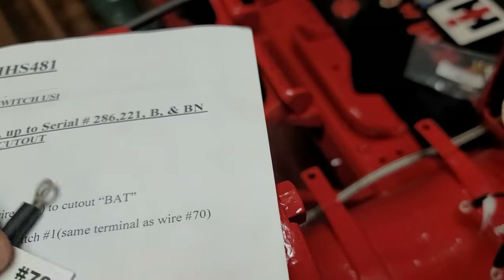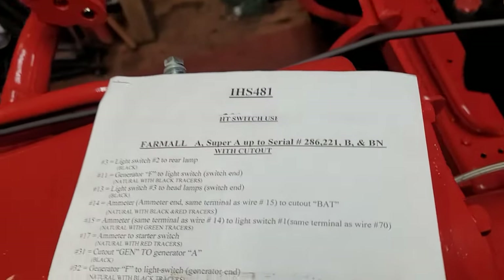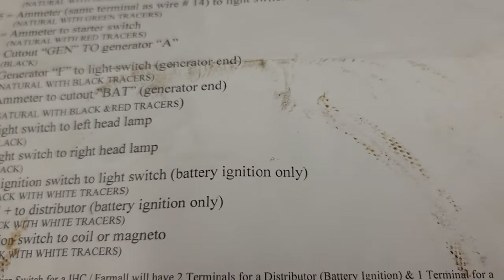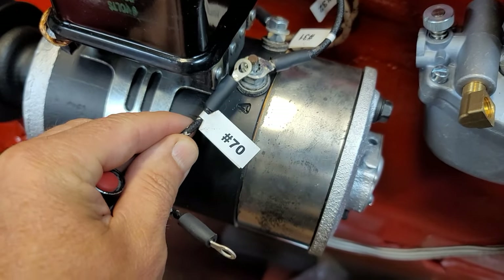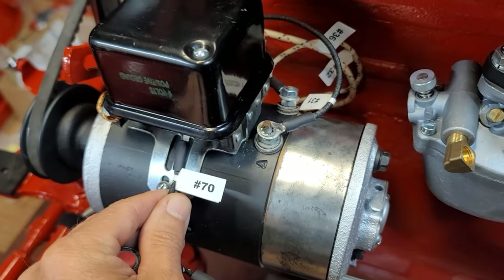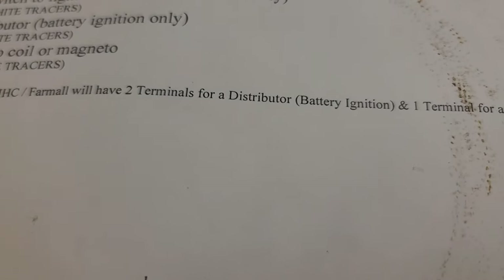Number 70 — I found it. Number 15: 'ammeter — same terminal as wire 14 — light switch — same terminal as wire 70.' Number 70 says: 'ignition switch to light switch battery ignition only.' Battery ignition means if I was running a coil — but I'm not running a coil, I'm running the mag — so this wire on this particular tractor since it's a mag is not going to be used. This is essentially an extra wire. I may repurpose this wire to run to the terminal on the voltage regulator.